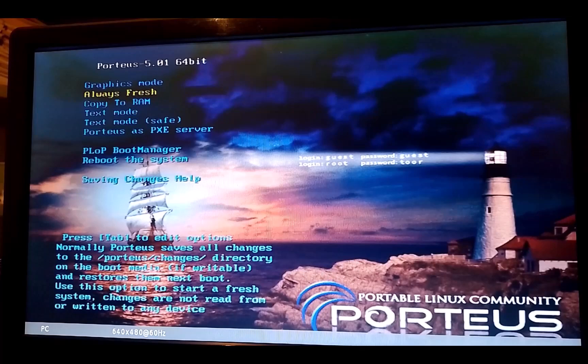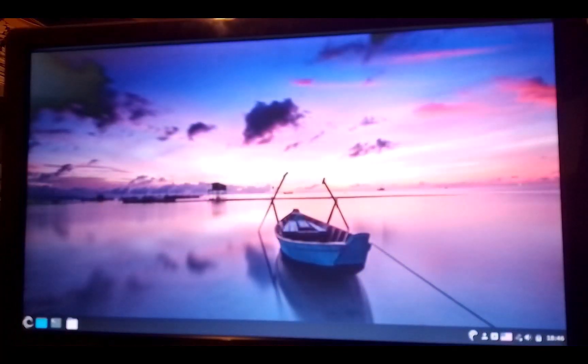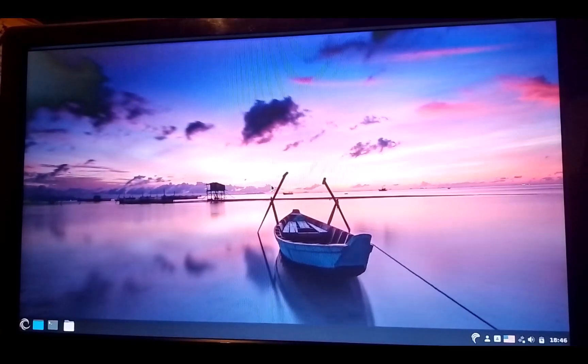Alright, this is the boot screen — it looks very nice, to be honest. Let's select 'Try Always Fresh' so it will boot just fine. I'll just skip the actual boot footage — I don't want to waste your time. So here you go, this is our desktop. The zoom on my phone decided to work so it's pretty clear. It's a nice desktop background, and the movement is pretty fast.